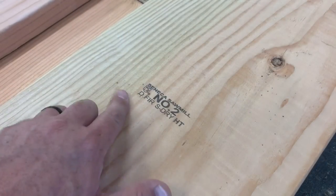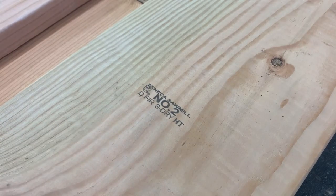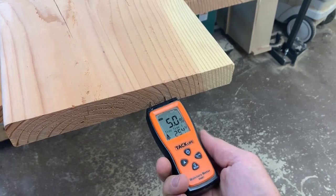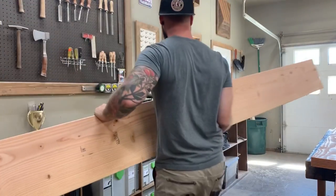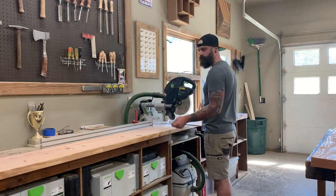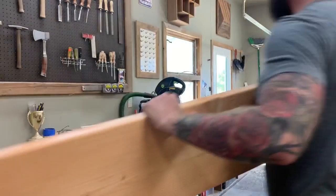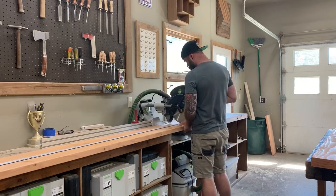One of the most important things when building with construction-grade material is the material itself. You want to make sure it's either S-D or K-D lumber — that means it's dry — and then you want to test it and make sure. I like my wood to be somewhere around ten percent moisture. This happens to be between five and seven, so it's perfectly dry and we don't have to worry about any nasty wood movement once we get everything together.